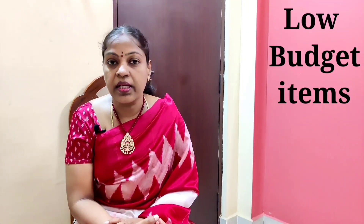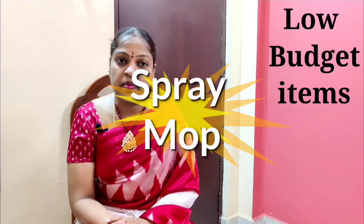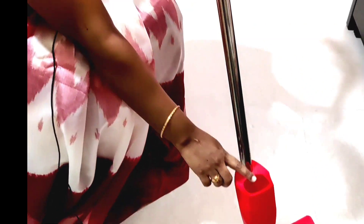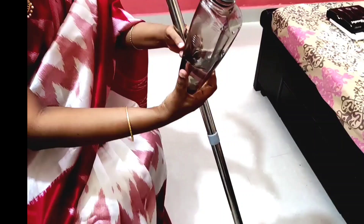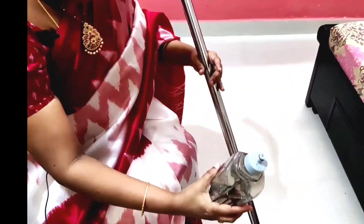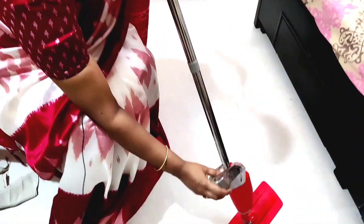I am using different items. I am using spray. Look, I am using a particular piece from the right. I will put a bottle of this bottle, fill it all together and put it all here.